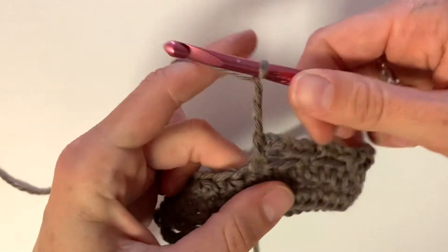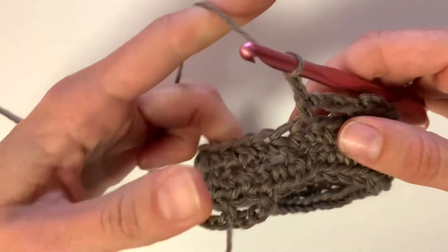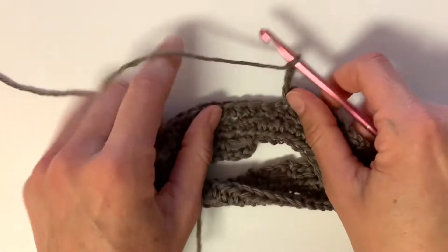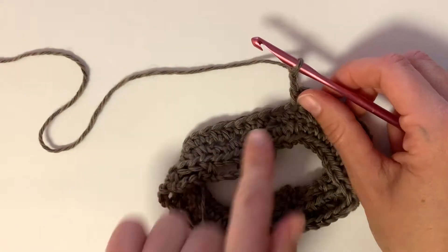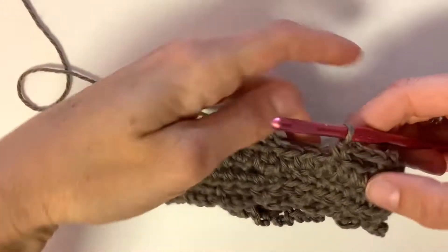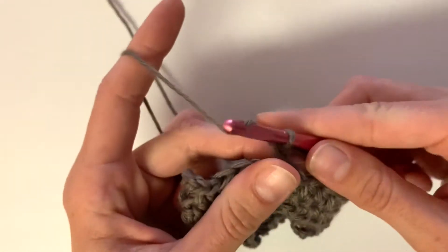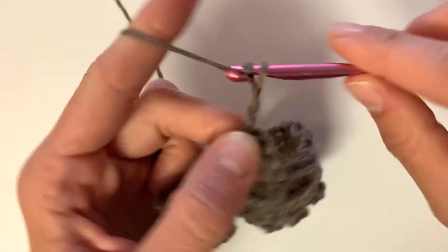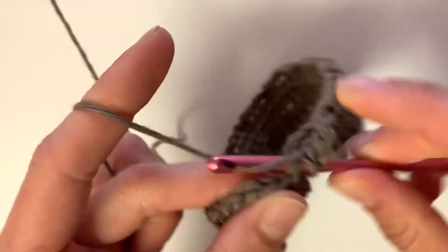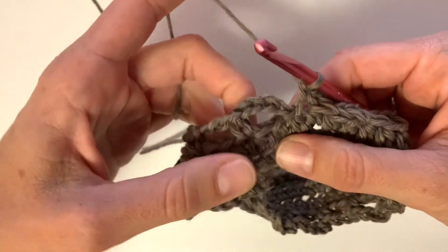Here we are halfway through the row again. I just wanted to show you what it's going to look like — these are the chain spaces I just finished, and this is what we're trying to get back to. So I'm just going to follow each stitch around until I make it back to the very first one. At the end of this row I'm going to make my last chain stitch: chain four, skip two, single crochet into the next stitch. Then I will slip stitch to the bottom of our beginning chain.